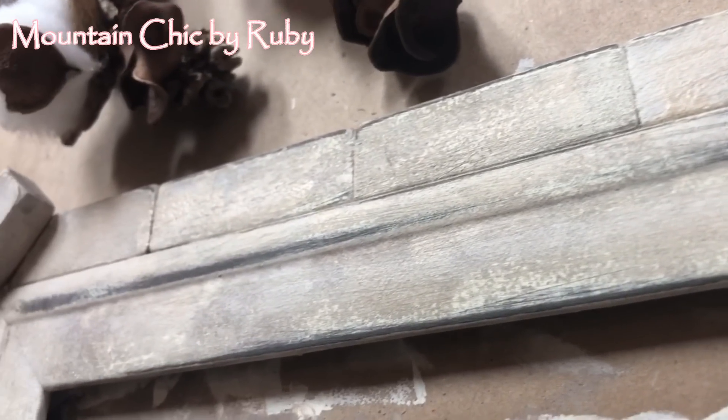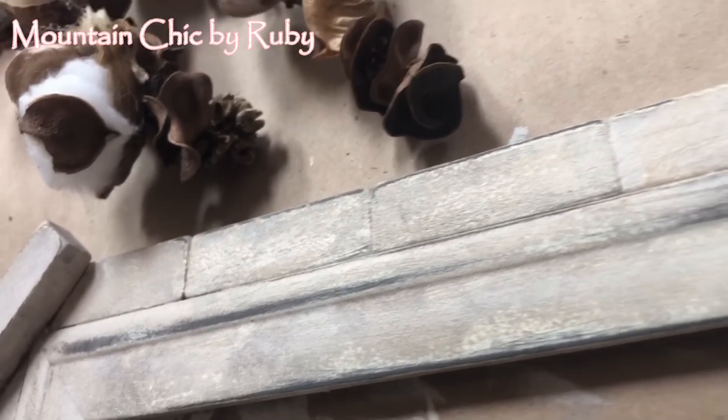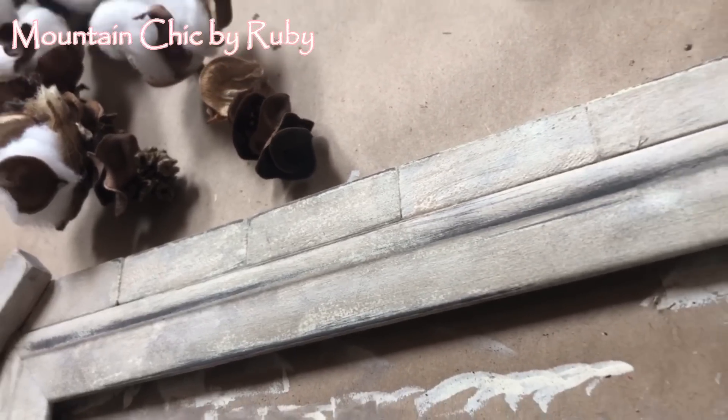Once it dried, I took sandpaper to it just to give it that really cute mountain chic look.